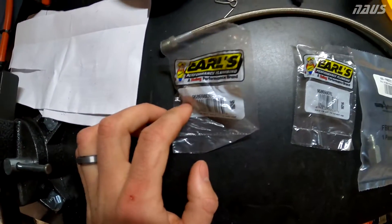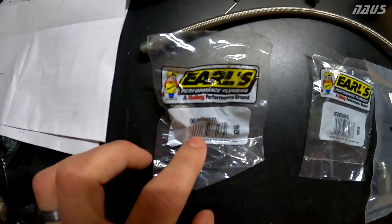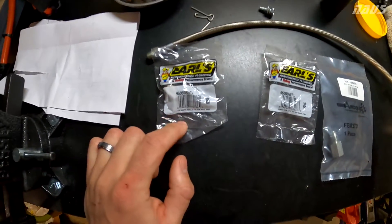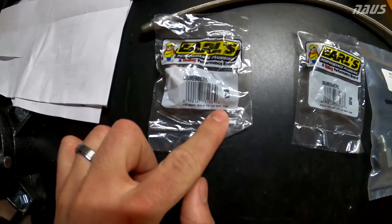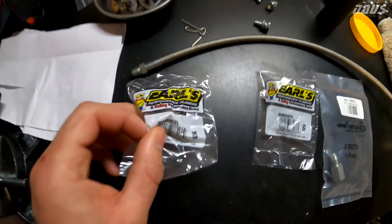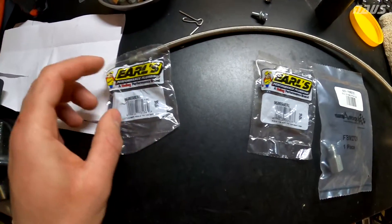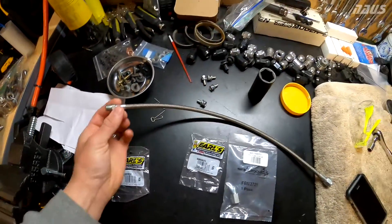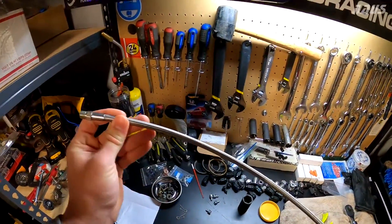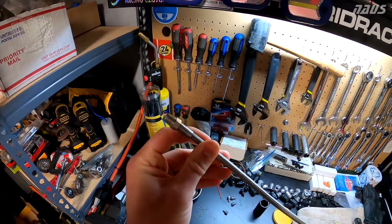The first fitting threads right into the block. It's Earl's Performance from Summit — part number shown on screen — and it's 1/8 inch BSPT male to 1/8 inch NPT female. This was about $13.99 — kind of expensive, but it's stainless steel, which is pretty nice. The next thing I bought was an 18 inch brake line with 1/8 inch male NPT on one end.